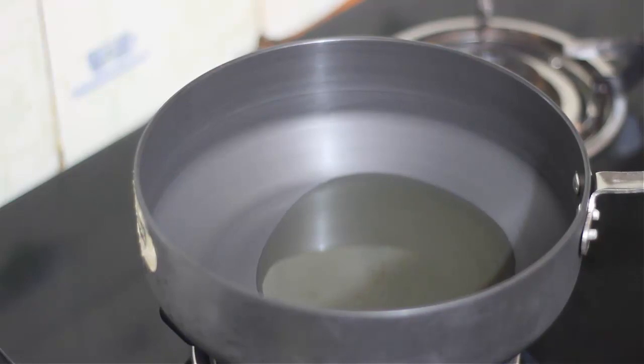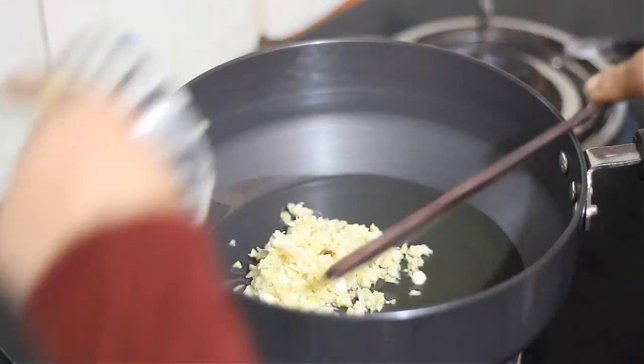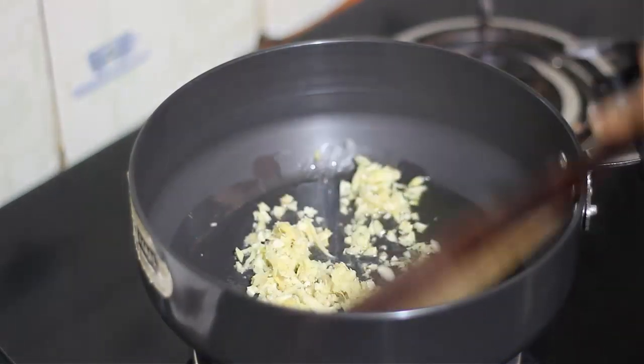To the refined garam, we will add fat and a lussun. Add and cook for 2 minutes.